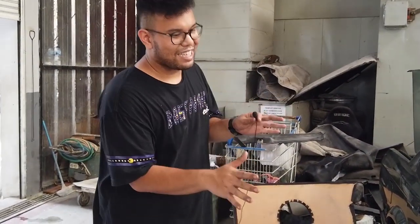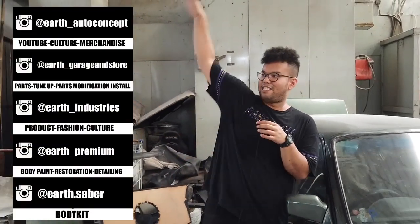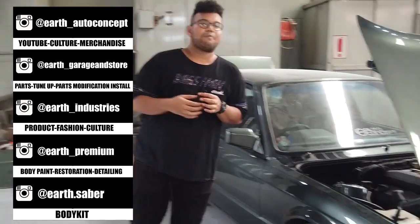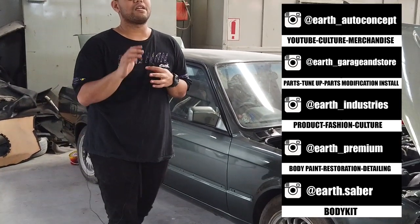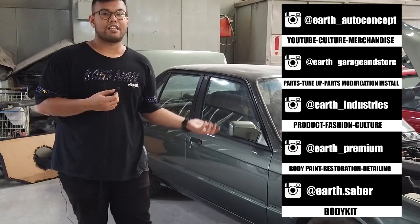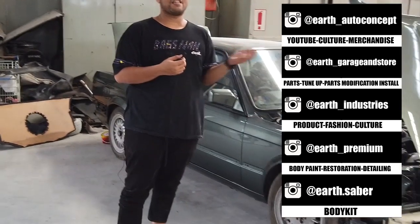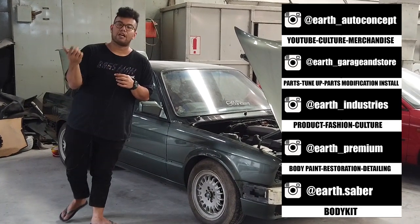Kemarin kan kayak ada bau-bau masuk ke cabin, ke dalem — satu kan dari kropos bawah, terus sama kayak karet-karet emang kemarin udah jelek, itu udah ganti semua. Ditunggu aja — yang pasti hasil catnya sebelum clear aja begini. Buat kalian mau restorasi di Earth, jangan takut. Buat kalian yang kemarin nanya-nanya bang kalau mau restore kemana — bisa ke Earth Romeo, atau follow Instagram kita yang linknya ada disini. Tenang aja, jadi buat yang masih bingung, Earth Auto Concept itu mostly semuanya ada disini. Kita dibagi dari Instagram — Earth Auto Concept buat kita tunjukin hasil-hasil modifikasi, EarthGarret and Store buat jualan bodykit dan part-part kayak pelek, coilover.